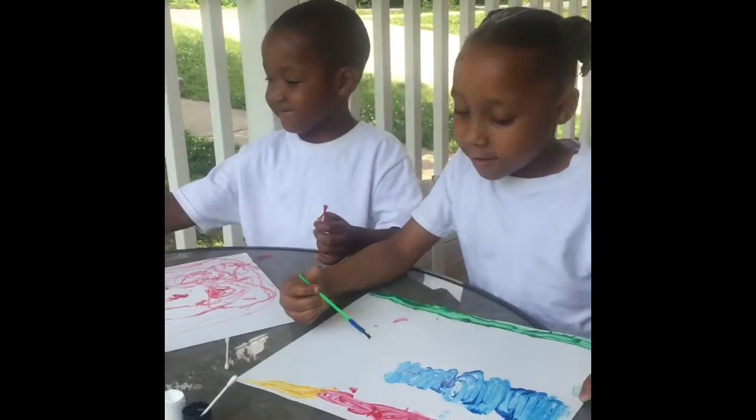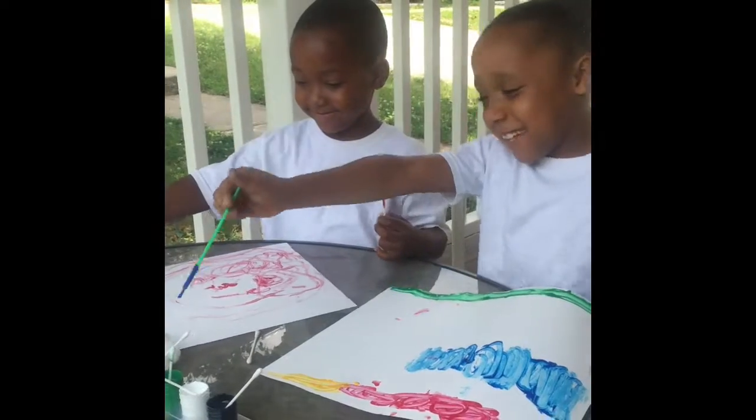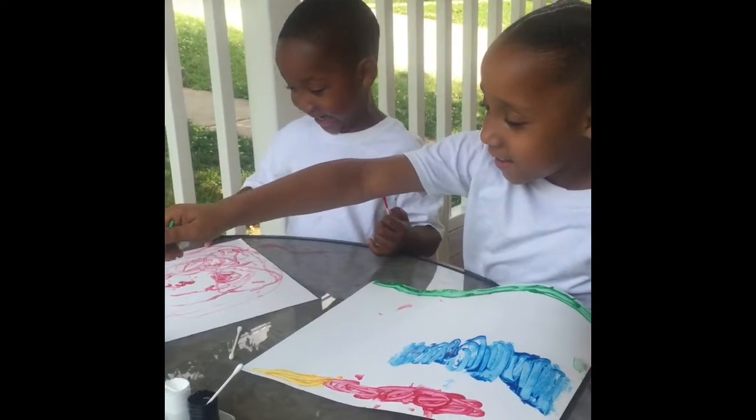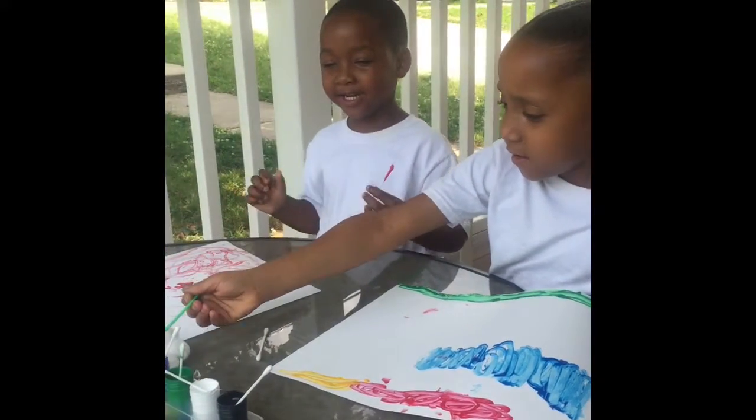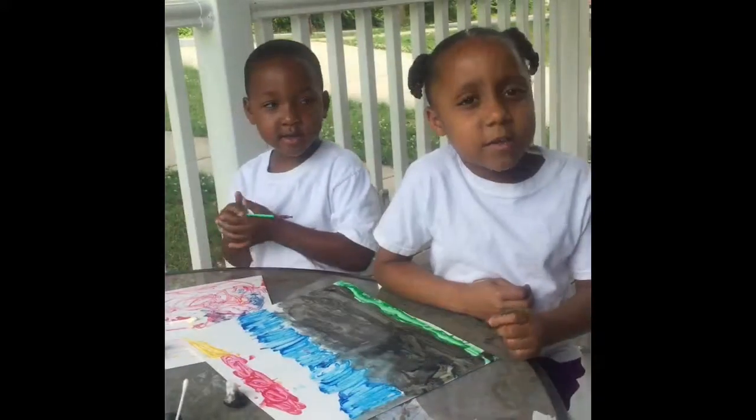Jayna, what are you making? It looks like a tornado. Like, comment, and subscribe. Peace!